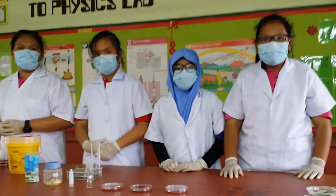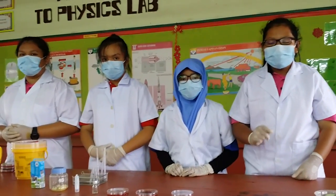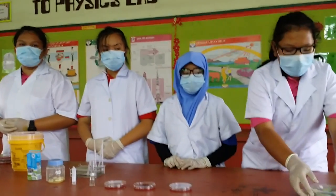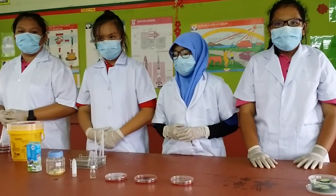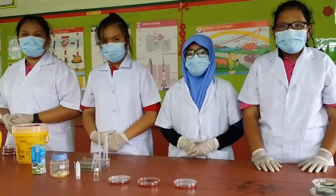Hi, do you like rojak? I bet you like it. But don't you know the ingredients in the rojak may contain the bacteria named E. coli, just like cucumber. Today we are going to share with you about an experiment on how garlic reacts on E. coli bacteria.